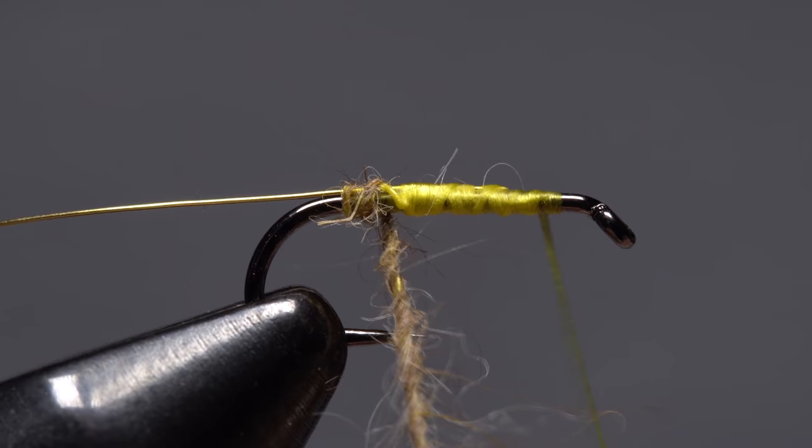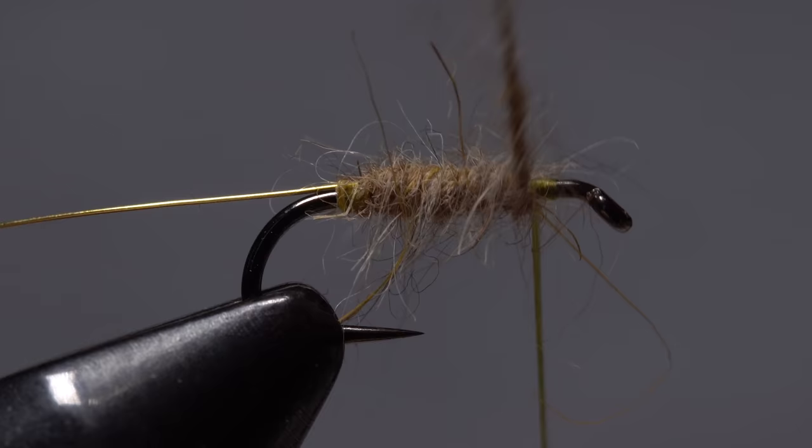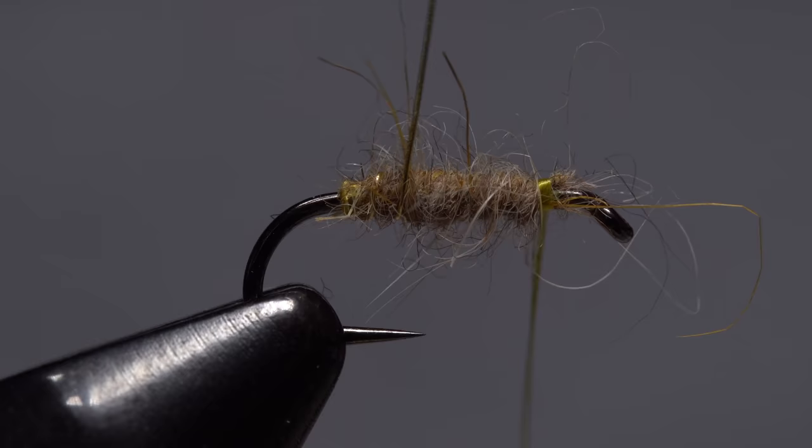Start taking wraps with the noodle so the dubbing begins almost at the hook bend. Traditionally, a small amount of yellow thread is left exposed at the very end of the fly. Continue taking touching wraps forward with the noodle to build up a fuzzy body. When you reach your tying thread, use it to anchor the noodle, then snip the excess off close. Get hold of the gold wire and make open spiral wraps with it to rib and segment the fly.